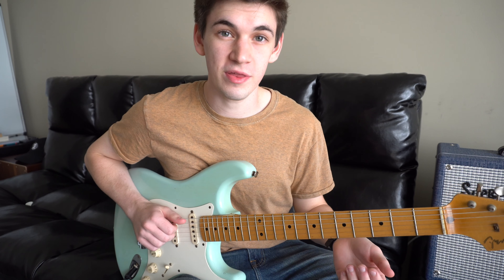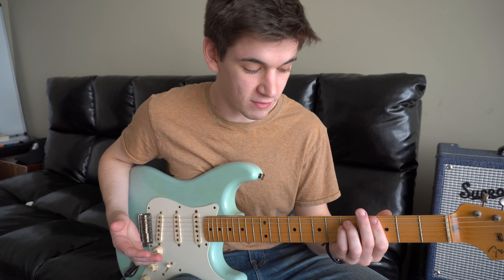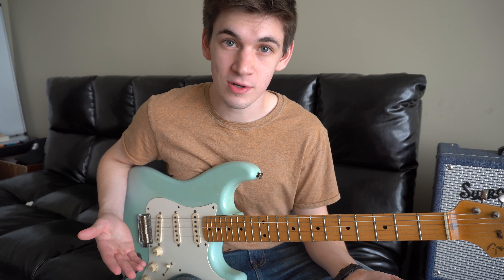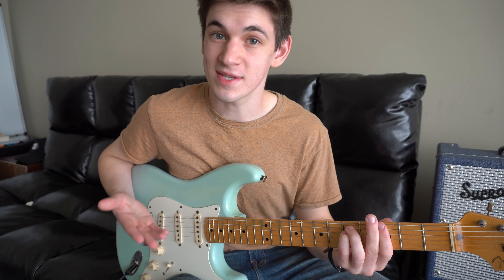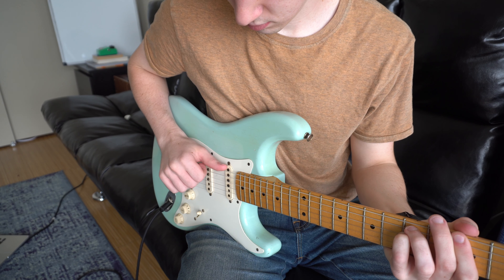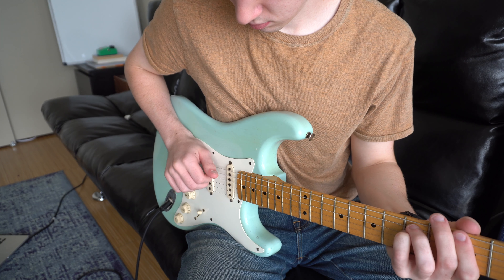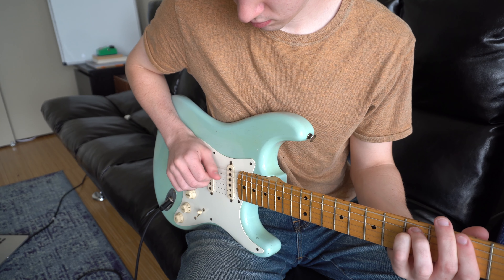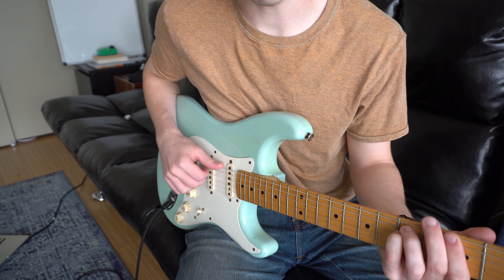The most important thing to remember while playing this song is to make sure you have the rhythm right. Since there isn't much guitar on this song, emulating the drum beat is key. I'm only playing the 6th, 5th, and 4th strings.